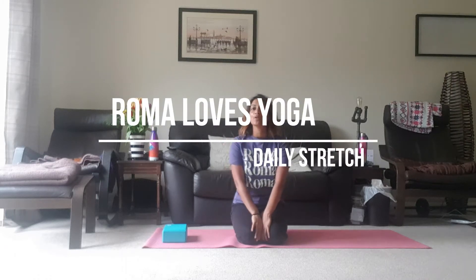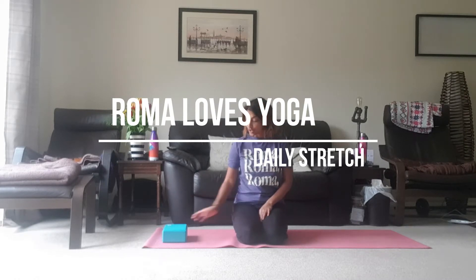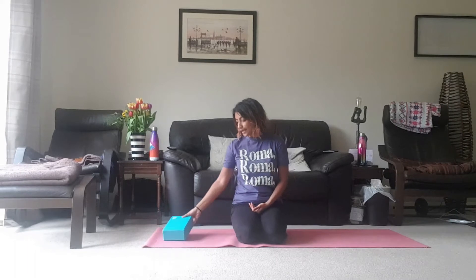Hello and welcome to your daily stretches. Today we are going to need a block, or your book, or something. It needs to be hard or solid because we're going to do something that is quite good to release tension headaches.